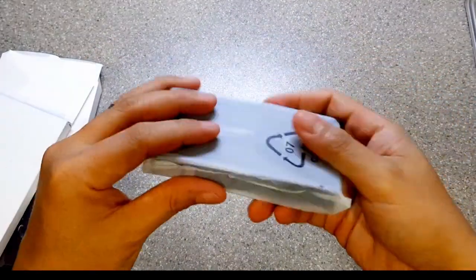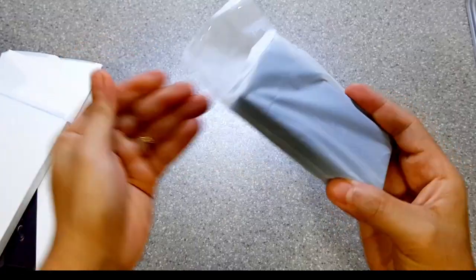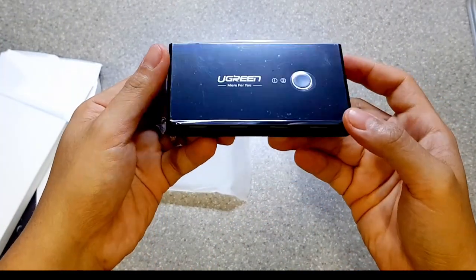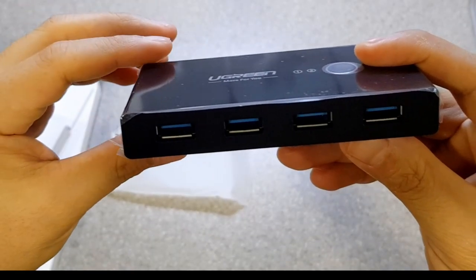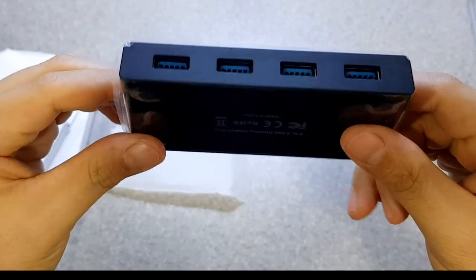This is the device itself guys. It's not bulky and slim enough to be concealed behind a monitor or under any desk. On top, we have the logo with the switch button and one and two indicators. While on one side, we have the four USB 3.0 ports. On the bottom, it comes with rubber feet, which is neat.